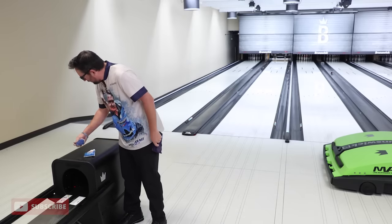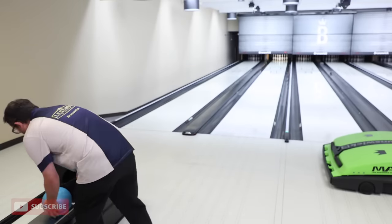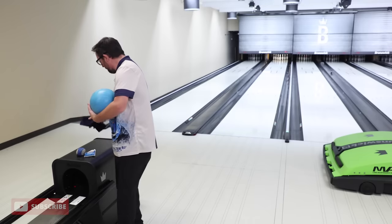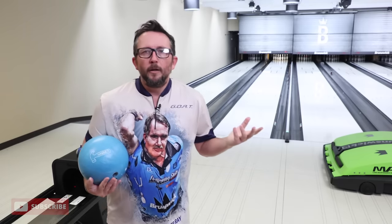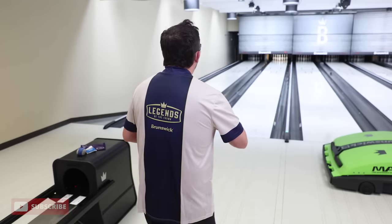I don't typically do videos where I go in cold, but in the sake of making this as legit as possible — this is just like you get your 10 minutes of warm-up in a PBA event or whatever tournament you might be bowling in. We're gonna see how good this ball is on short patterns, because that's exactly what it's designed for.